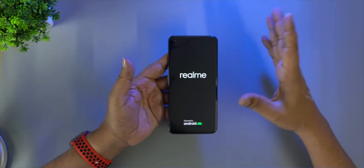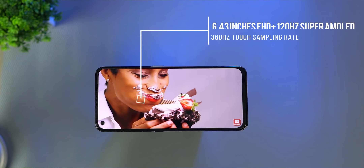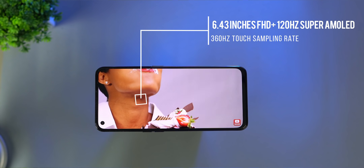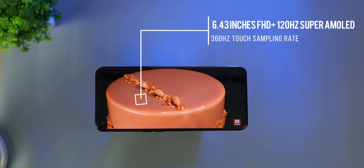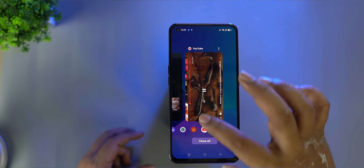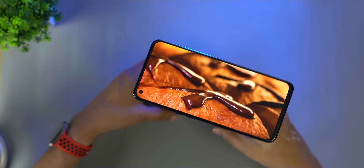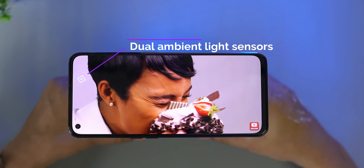The mobile display is 6.43 inches, using a SuperAMOLED panel. The display refresh rate is 120Hz with a touch sampling rate of 360Hz — giving a full HD display with a smooth gaming experience. There is also a dual ambient light sensor for adaptive brightness.